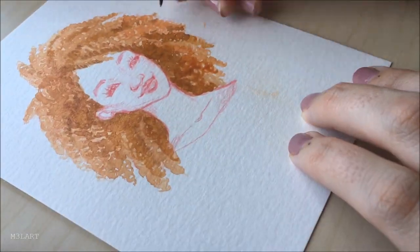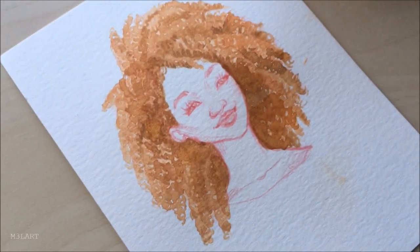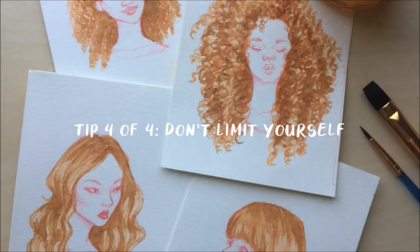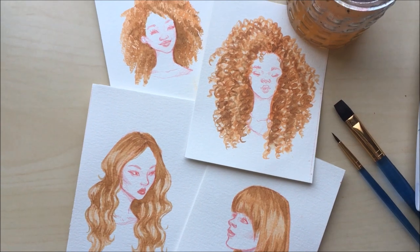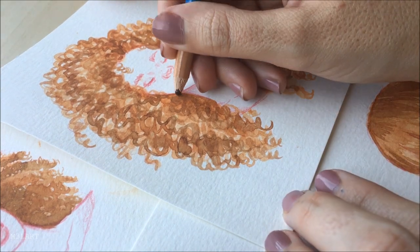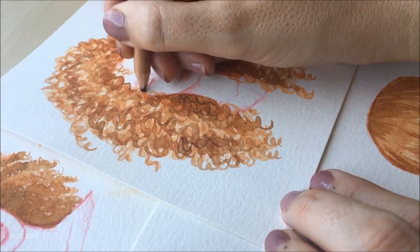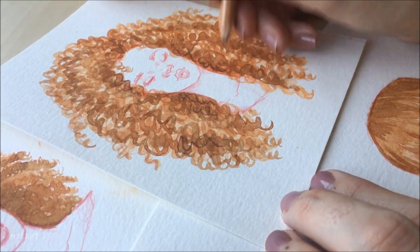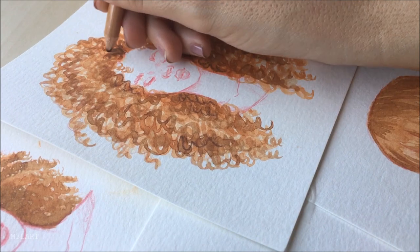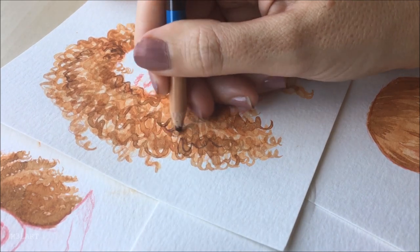If you don't typically draw or paint different textures of hair with your portraits, I recommend giving it a try and including some more diversity in your artwork. My final tip is that pencils and other mediums are a completely valid option if you want to add even more detail on top of your watercolors. That might seem obvious but I used to be afraid to mix different mediums together — there aren't really any rules, so feel free to add anything that you think will make it look better. Since I wasn't happy with these curls I'm just defining them a little bit more with a darker color.